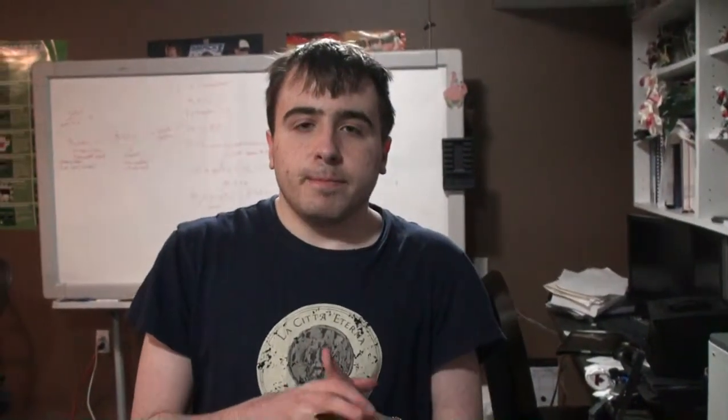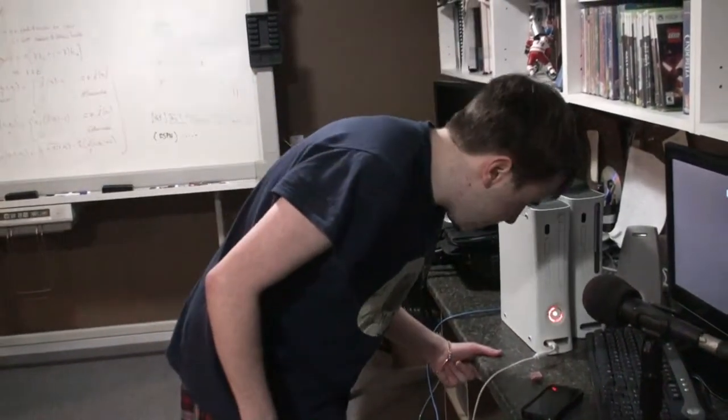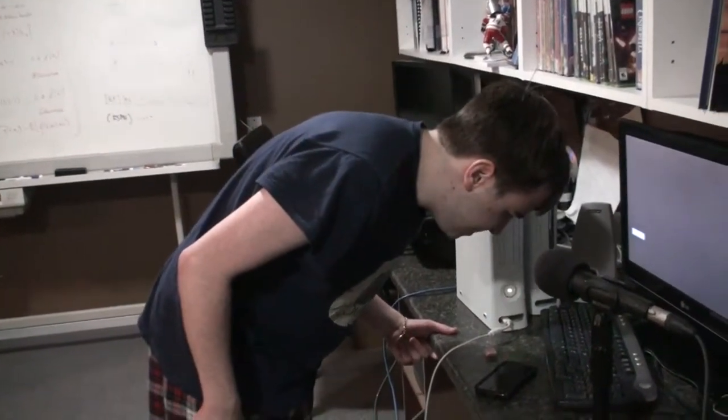Hey guys, it is me, Ramones Perth Reader here, and I'm back with another video on YouTube, but this is going to be a different kind of video. This is going to be most likely a how-to video. And the reason why I'm doing a how-to video is because my Xbox 360 apparently has the Red Ring of Death.